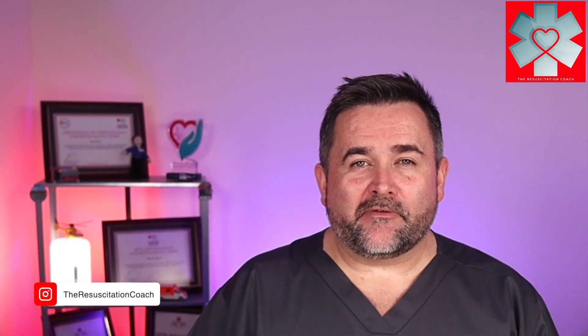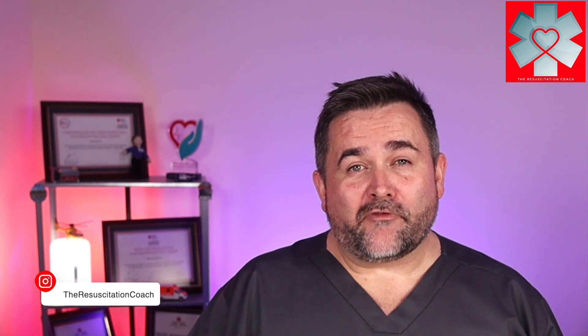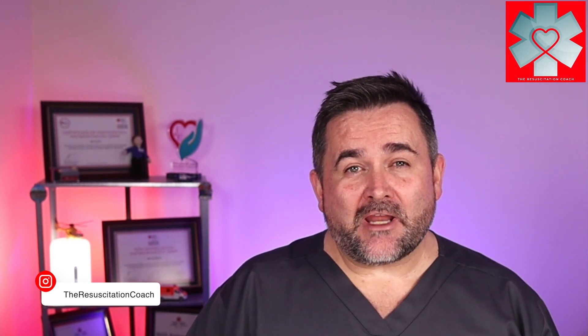In this video we'll be demonstrating how to perform an operational check, how to defibrillate, perform synchronized cardioversion, and do transcutaneous pacing or TCP using a Philips Hard Start Intrepid defibrillator.